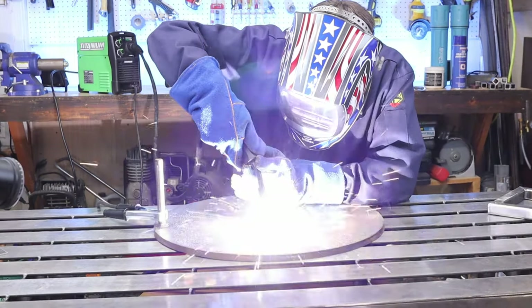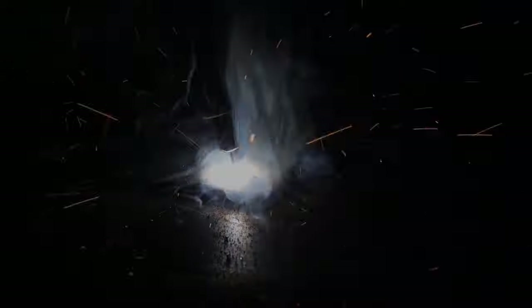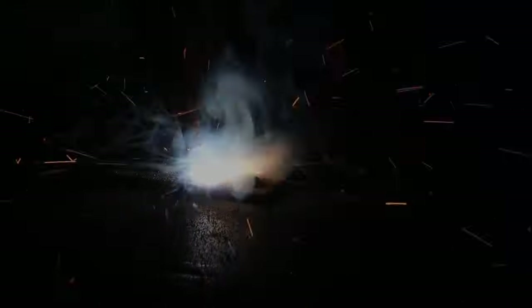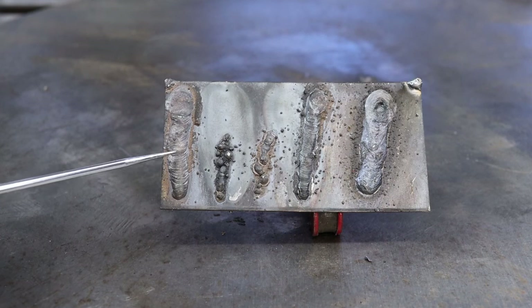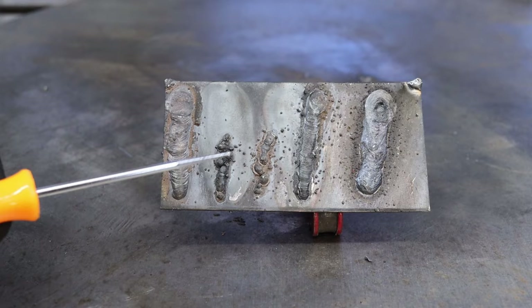By doing a little test like this, you're testing out the machine to see if the settings are hot, cold, or just right. The first bead is just to give you a feel for the machine and to make sure that it actually works. I would have continued with those same settings, but I did want to turn it down just to show you what a cold weld would look like.